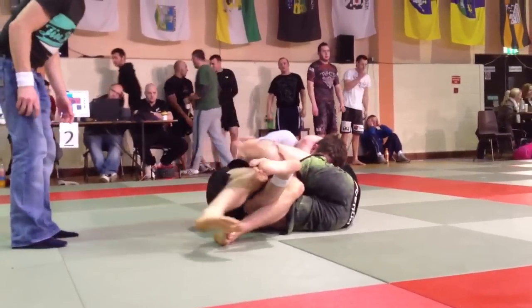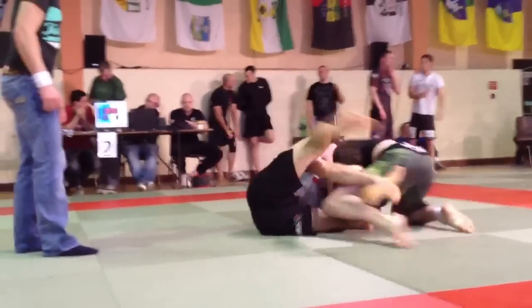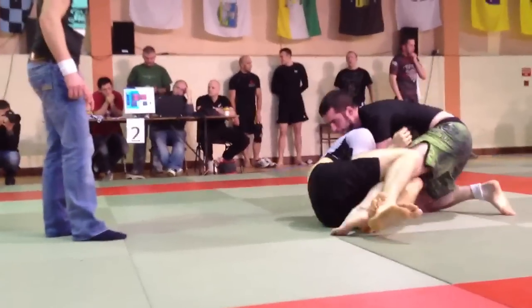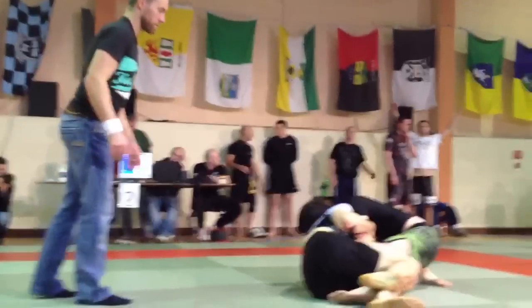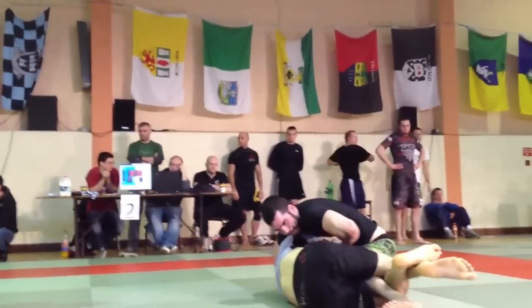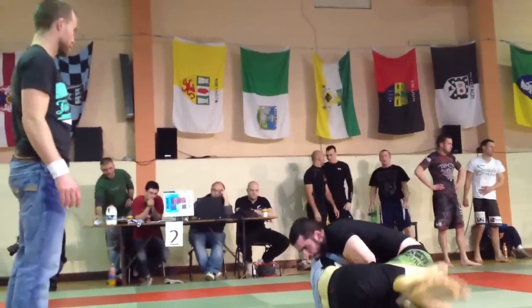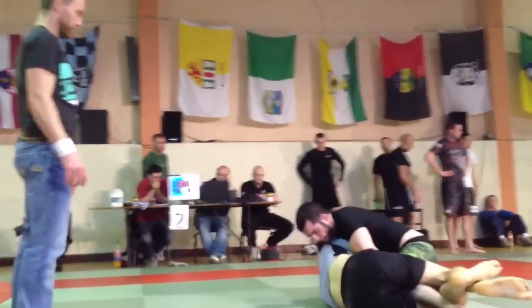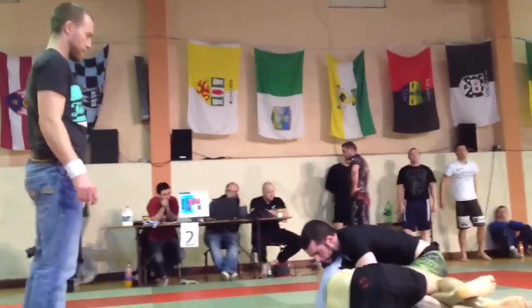Yes Andre, on top. On top Andre, drive. Come on Andre, you can sweep. You need to get the sweep here. You stay heavy Merck, you have a one. Take his leg and sweep, keep your hips low. 30 seconds Andre.